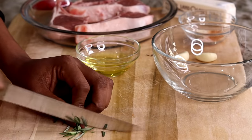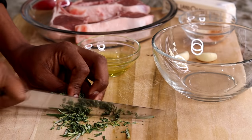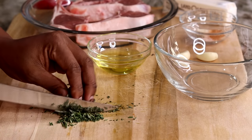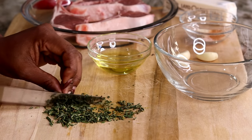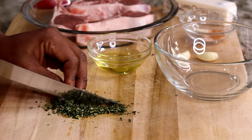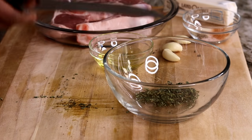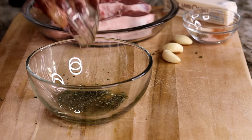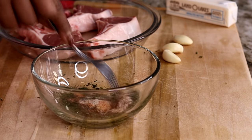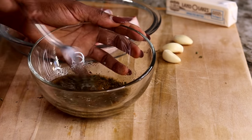First thing we're going to do is chop our herbs. Now if you're making lamb chops, you can't go without rosemary — you need that nice natural herb flavor in there. Once you're done chopping your herbs, put them in a bowl, then add the olive oil and the seasoning. You can add whatever else seasoning you want, but trust me, this seasoning combo is absolutely the best for this recipe.